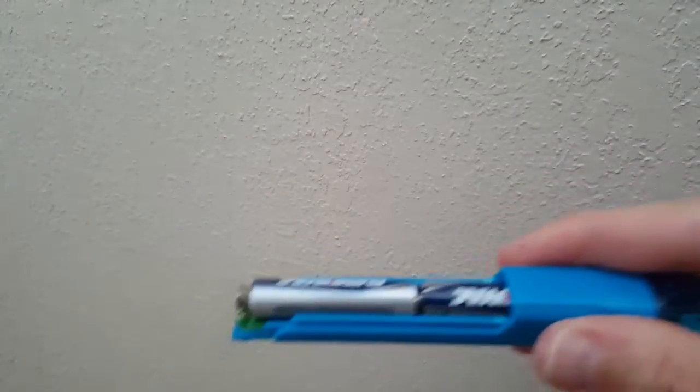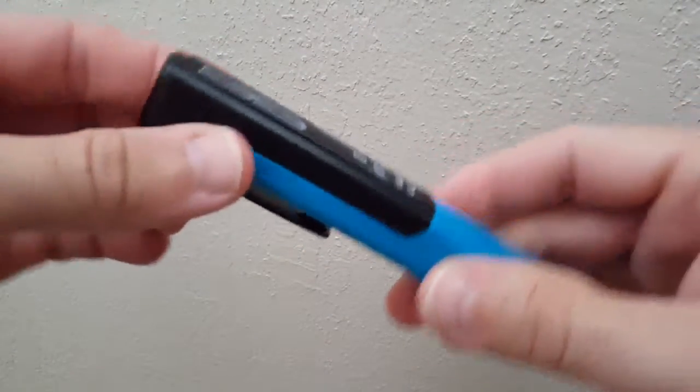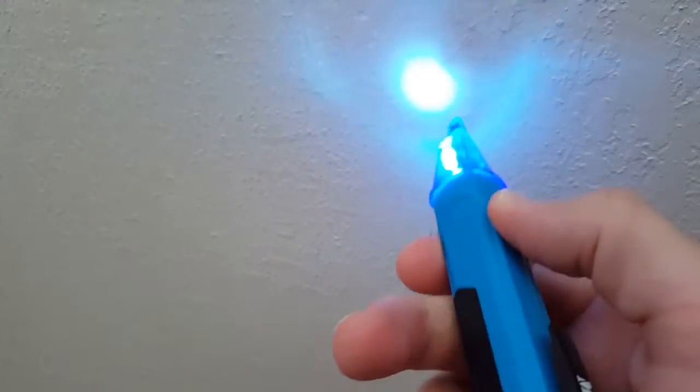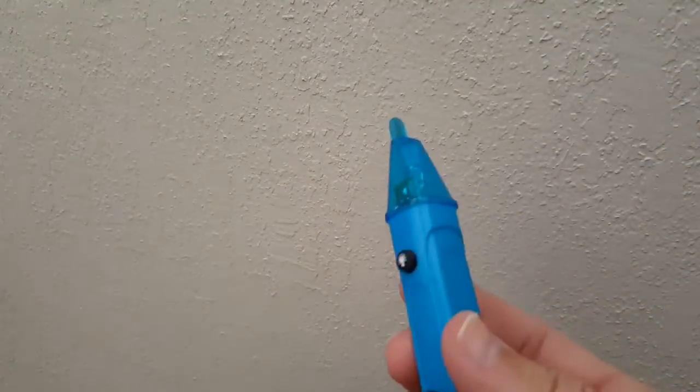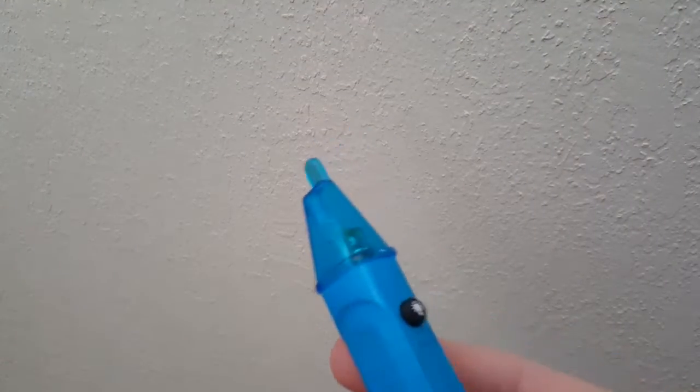The battery is on the top and it needs two standard AA batteries. It's quite simple to put them in and the cover just snaps back in place. There's a nice blue light which you can use at night, but during the day you won't need that.